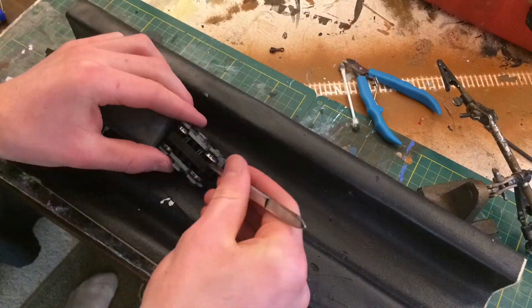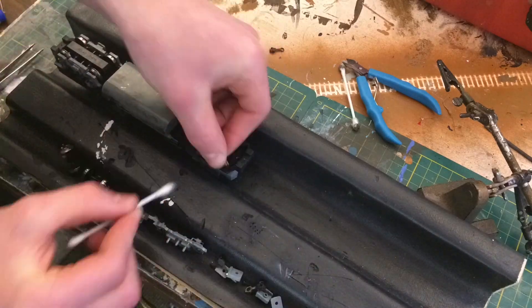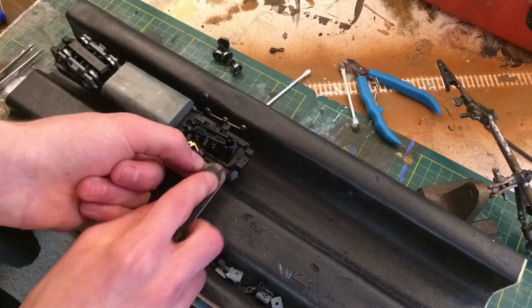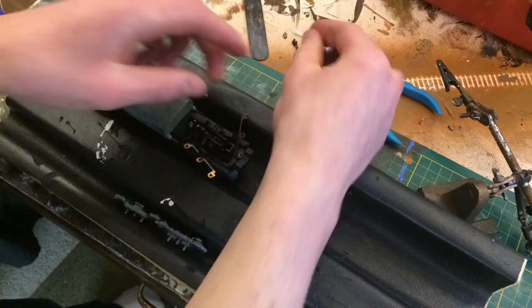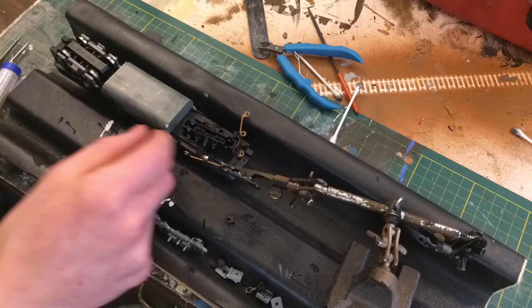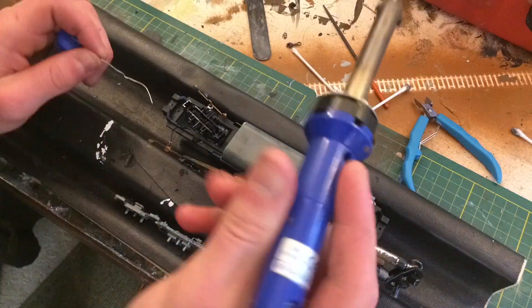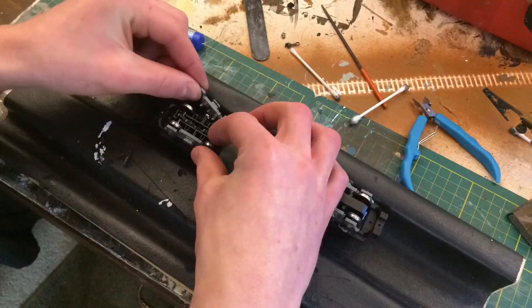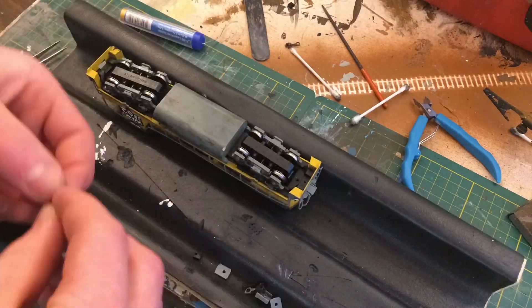I'm just going to quickly do the other truck and then we can test it. Another fix would be to put a keep alive in the locomotive, but those are horrendously expensive — like fifty dollars for a decent one — and they're massive, so there's really nowhere to put them. If you like keep alives, that would be another option, but I find this is way easier.